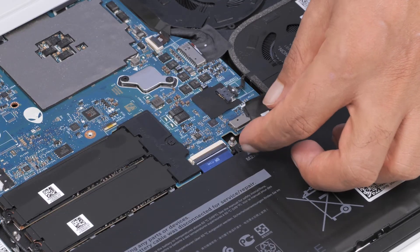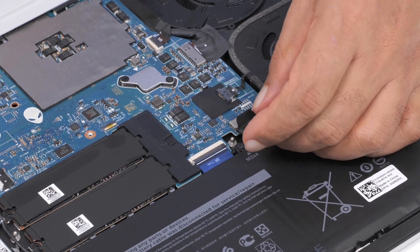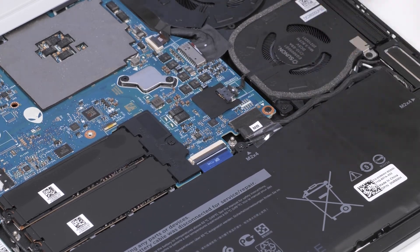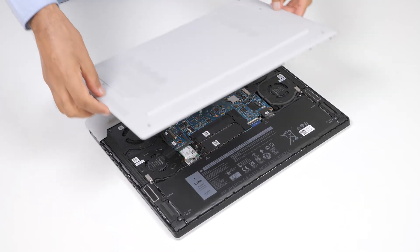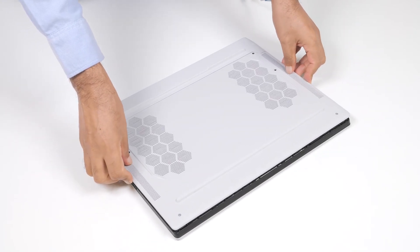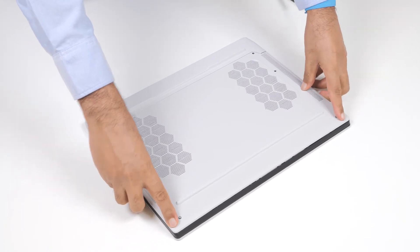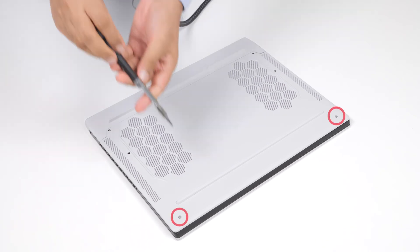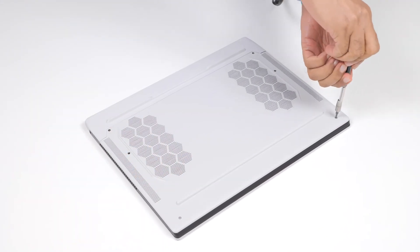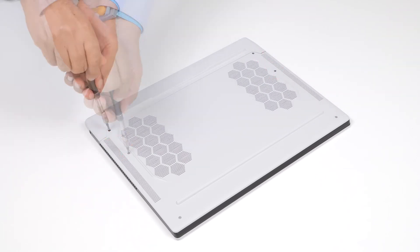Connect the battery cable to the system board and route the cable through the routing guides on the fan. Slide the tabs onto the base cover under the rear I/O cover and snap the base cover to the palm rest and keyboard assembly. Tighten the two captive screws that secure the base cover to the palm rest and keyboard assembly. Replace the four screws that secure the base cover to the palm rest and keyboard assembly.